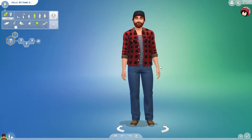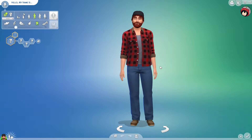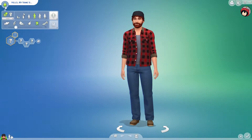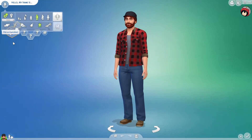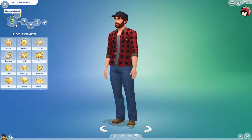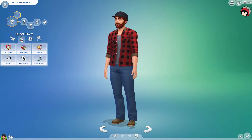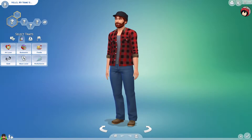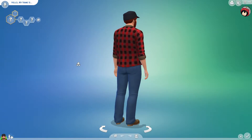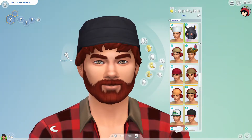Hey everybody, this is my second review where I'll be reviewing the CAS clothing of the Tiny Living pack. I've never done this before — reviewing all the CAS items — but I will be doing so. Check out my first one too. There aren't any new aspirations and I don't think there are any new traits, so we'll be solely looking at CAS items.